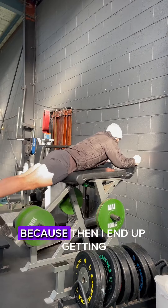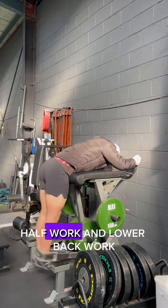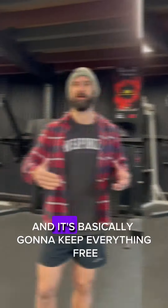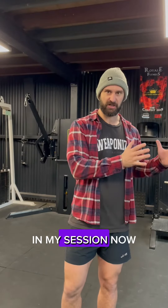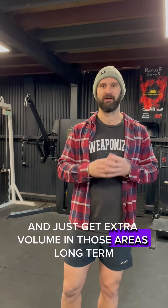That's going to make a big difference long term, because then I end up getting 50 to 75 reps of neck work, calf work, and lower back work two to three times a week. That's going to add up over time — it's basically going to keep everything free in my session now, but it's also going to help everything strengthen and just get extra volume in those areas long term.